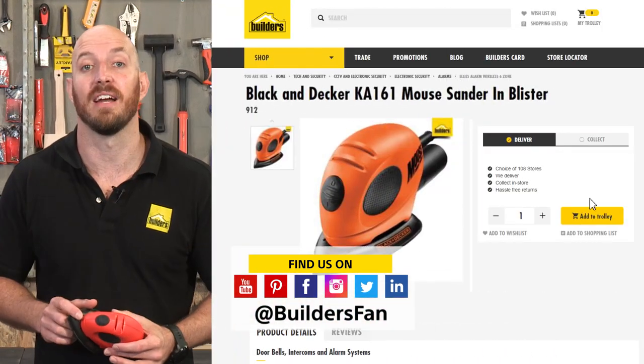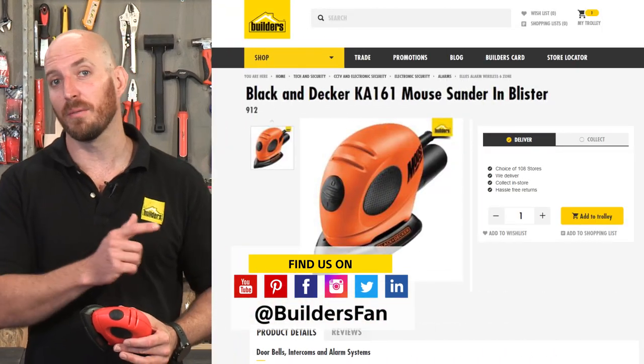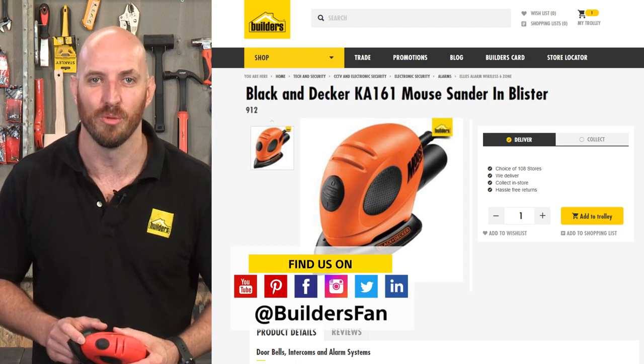This is just one of the sanders available at Builders. For more, visit the Builders website or check out the YouTube channel.